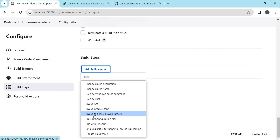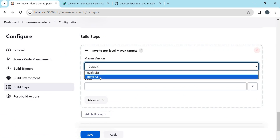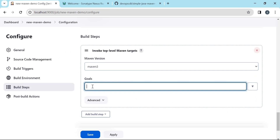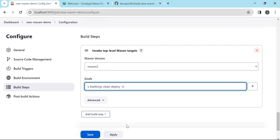Now in the Build Steps, for Maven build I am selecting Invoke Top Level Maven Targets. We need to choose the Maven version — as per the tools configuration we select Maven 3. We specify the goals: we are trying to get all required dependencies and upload artifacts to Nexus, so we provide the 'deploy' goal. In addition to the goals we specify the settings.xml using the -s option with our 'settings' variable, and we can add the -U option which updates the local repository cache. Let us apply and save this configuration.